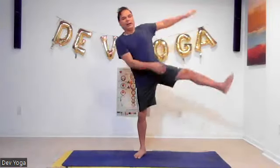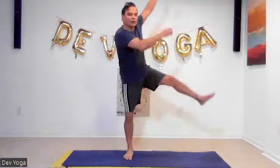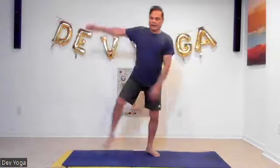Let's kick sideways with your right leg, swing your arms also with your legs. The upper body and your lower limbs go together. Let's do 30 of these.